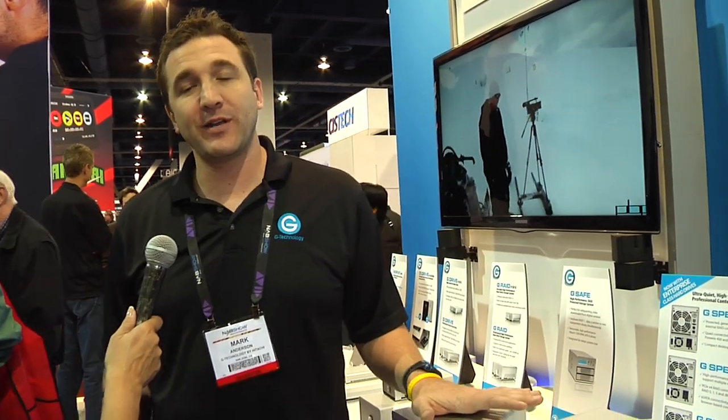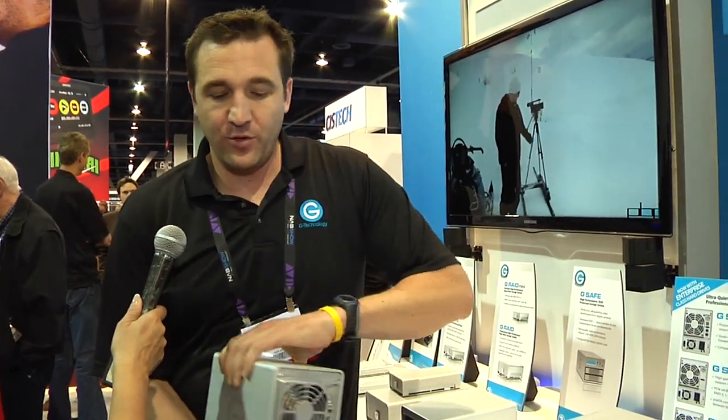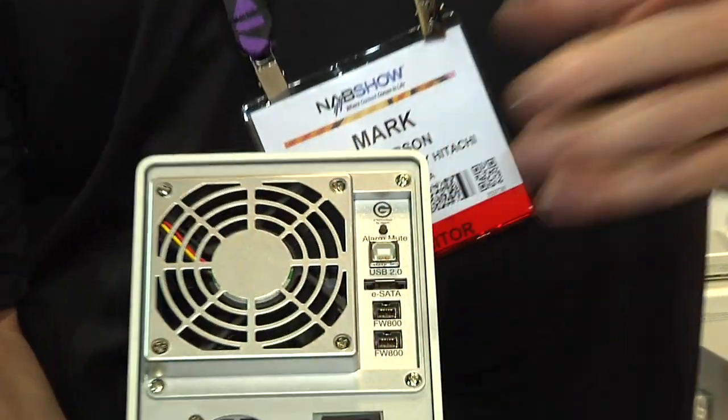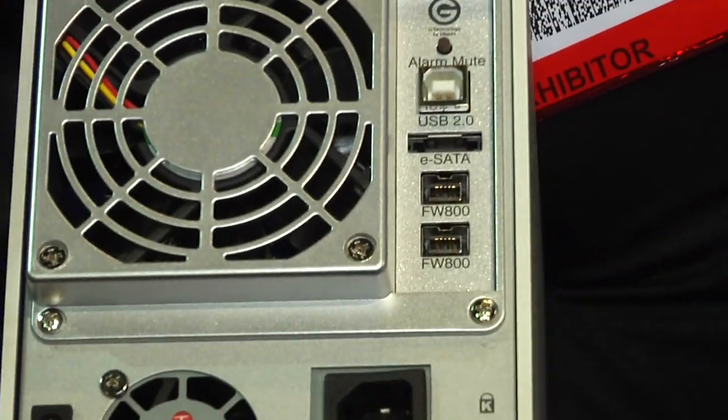What I'm going to tell you about is our G-Speed Q. This is the drive that you saw over at our Thunderbolt demo as an example of Firewire 800. We call it the Q because it's a quad interface. It has Firewire and includes a Firewire 400 cable as well if you have an older machine that has Firewire 400.